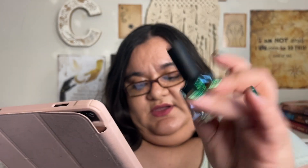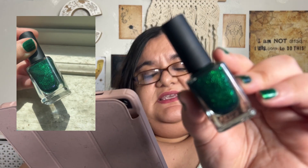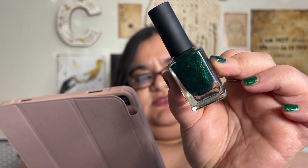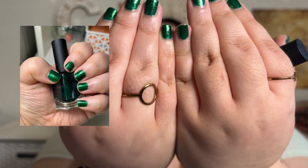So the Good Fortune — which they call a radiant emerald green shimmer — is right there. It is buildable. It is a vivid green shimmer that effortlessly catches the light. Good Fortune's jelly-leaning base allows each layer to build incredible depth. They recommend two to three coats. I currently have two coats on my nails. The first coat is very sheer but you can get away with it if you like that one-coat look. The second coat is what is on my nails now.